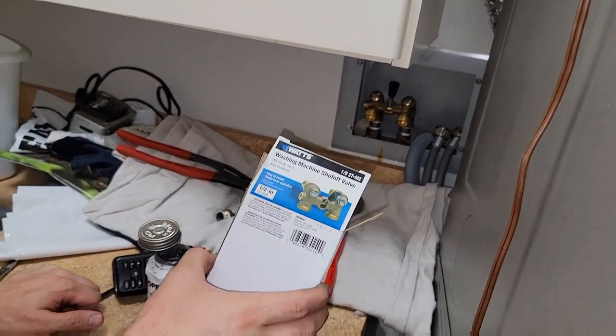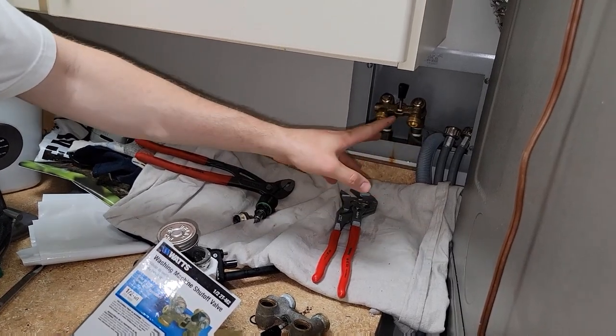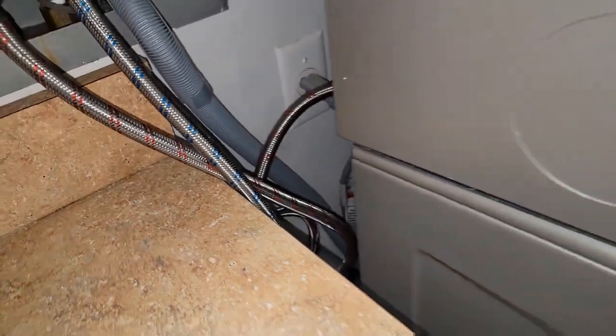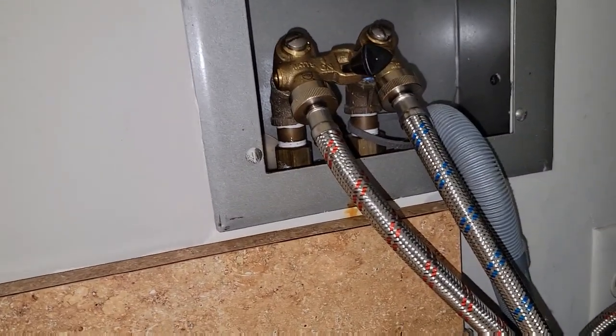That's how you install the Watts shuttle valve shutoff. We're gonna add our hoses back in and replace those, but that's the gist of it. I've got the water back on, got the hoses installed, no leaks. We're running a cycle to get the air out of the lines — you want to do that so you don't get any brown water on your laundry.